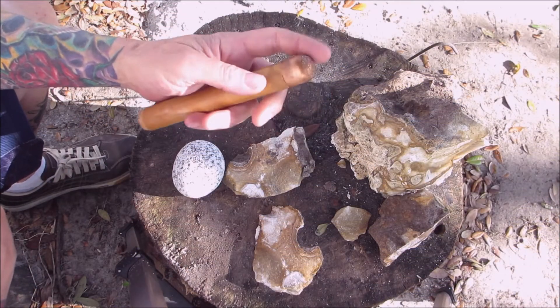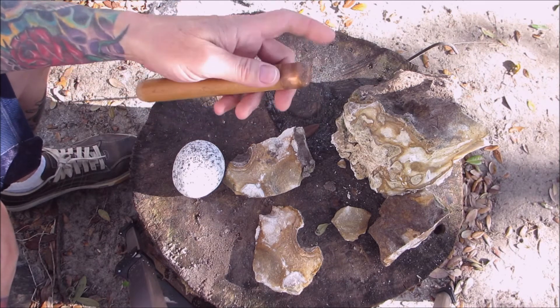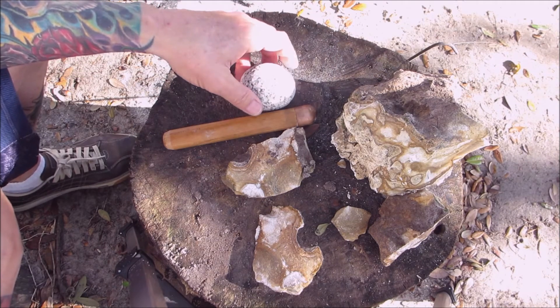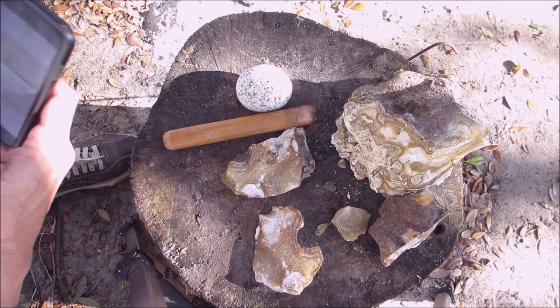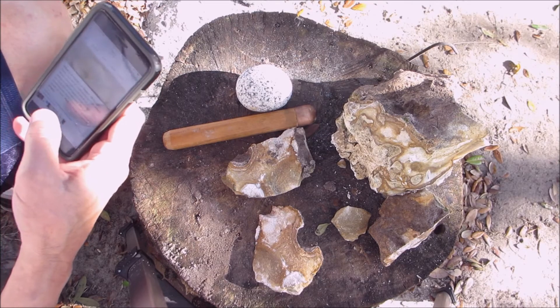So here I have my bopper — I showed how to make this, it's just a copper cap that was rounded with some lead in there. And here's the hammerstone, which we're going to use to knock — I guess they call it spalling — and you're going to knock pieces off of the main chunk.